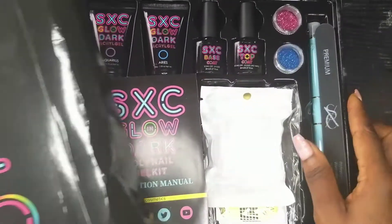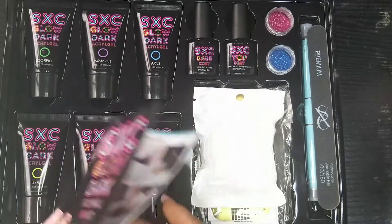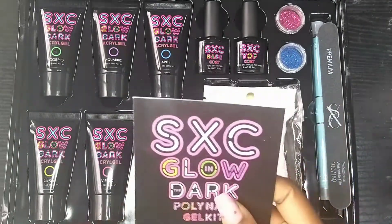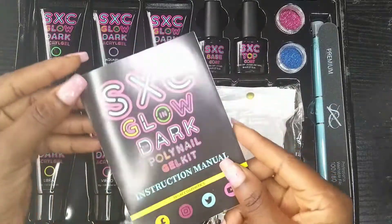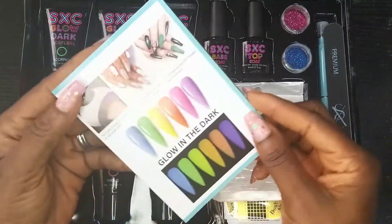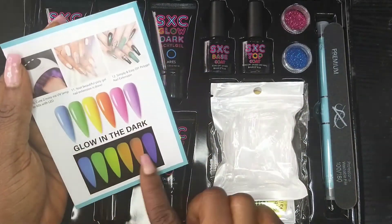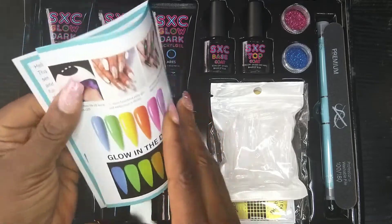I've actually bought one Rosalind Glow in the Dark before, but it doesn't have any pigment — it just looks plain, like a milky color. But this one is actually beautiful. They have real colors during the day, and at night they glow with their own colors. So I'm very excited to try this!